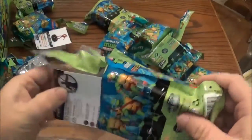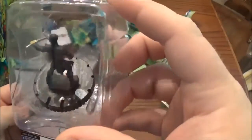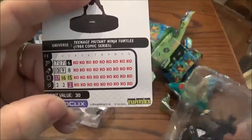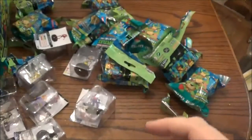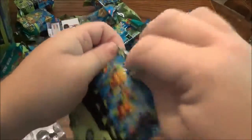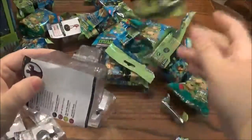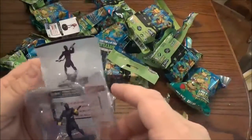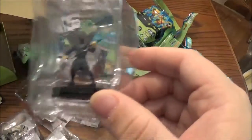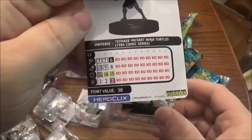We've only pulled one turtle so far — I'm kind of surprised about that. Got another foot soldier, and this is a Twin Katana foot soldier. There's his stat line. And we got another foot soldier — this is a Three Segment Staff foot soldier. Stat line for him.